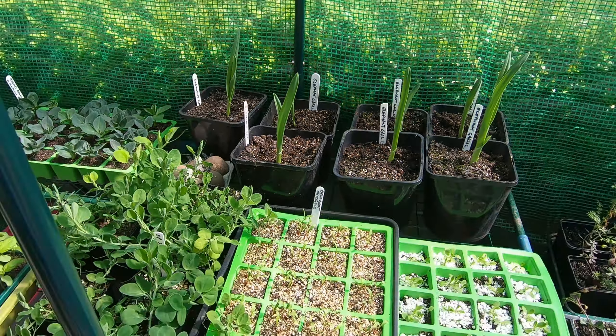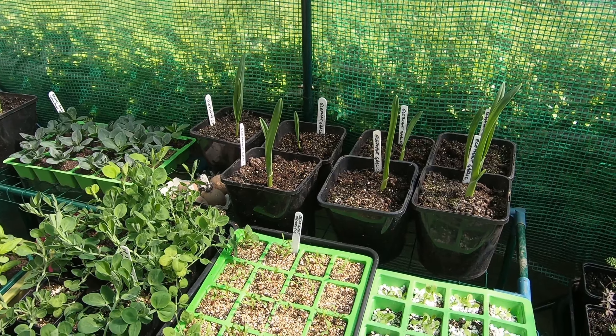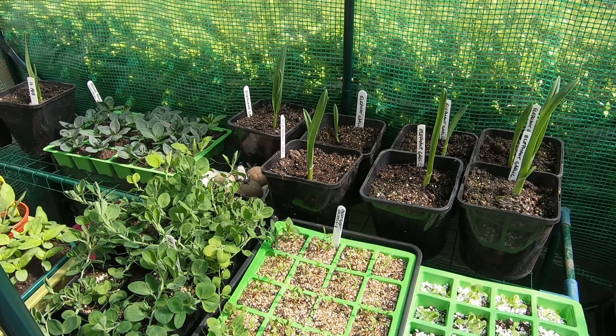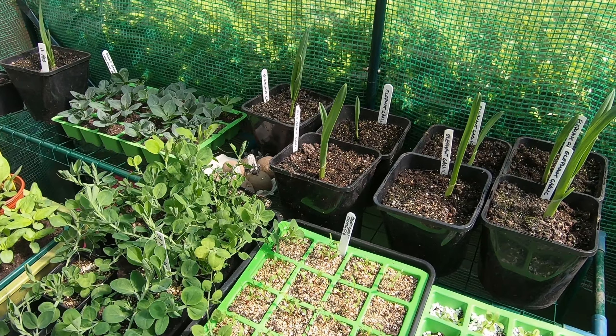So that's mostly what we've got in here and it's all hunky-dory. Let's go around to see the other plastic grow houses I have with some other goodies in.